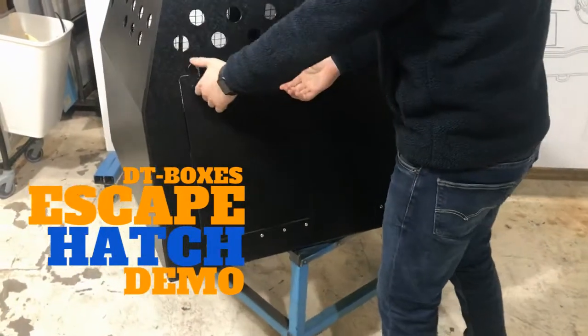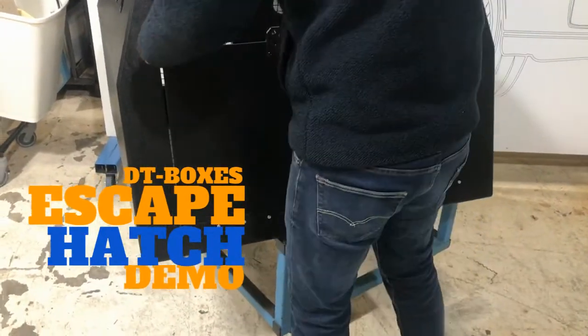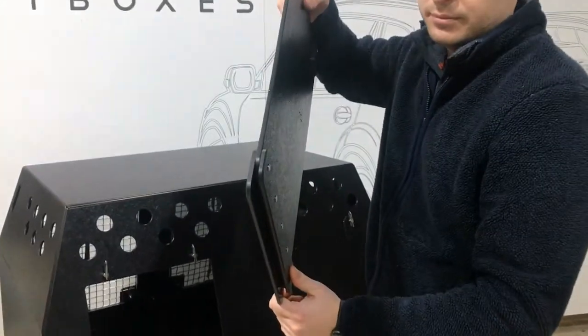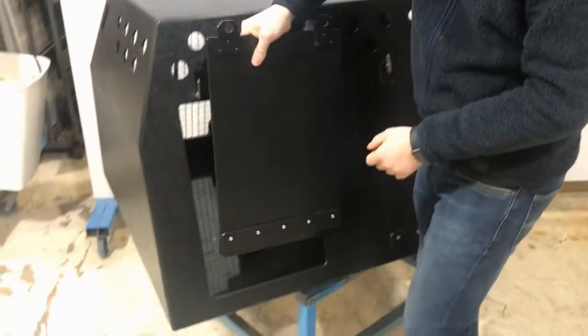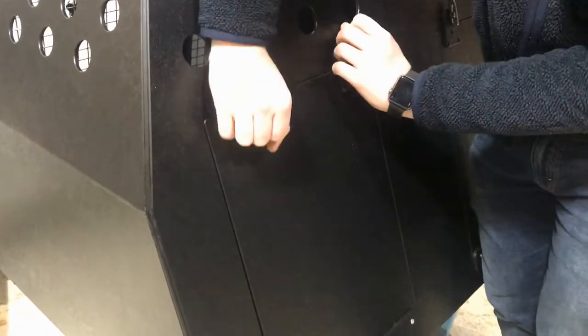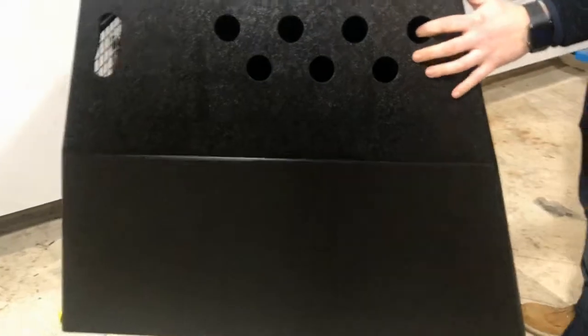Quick demo of our escape hatch option. These have been designed so that they can be removed in very tight situations, making them really safe. They're also really tough — the door itself is tough — and you don't lose any strength in the box by having the escape hatch option. Hope you find this helpful.